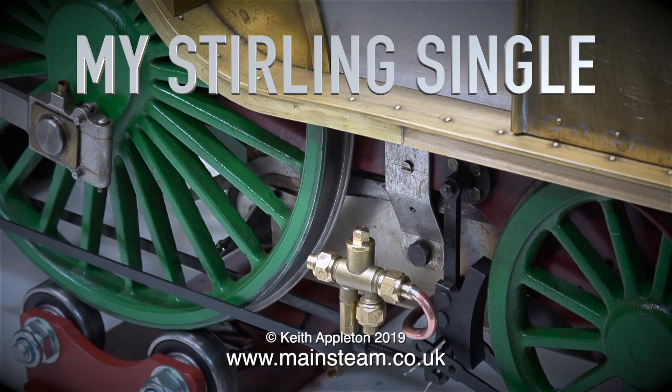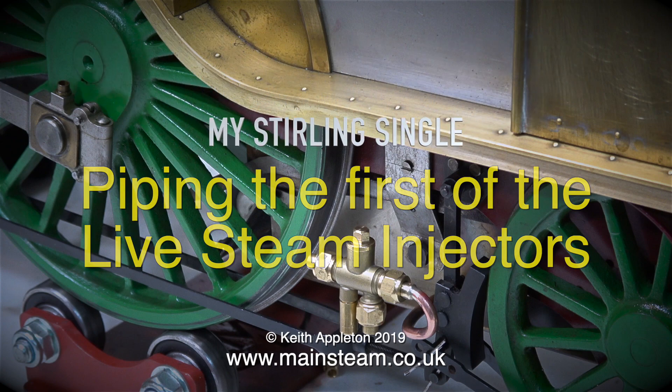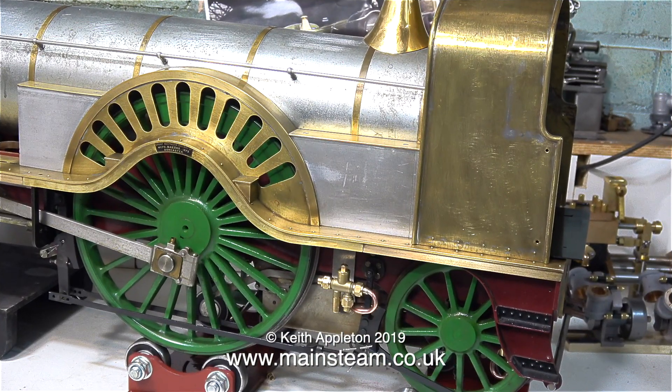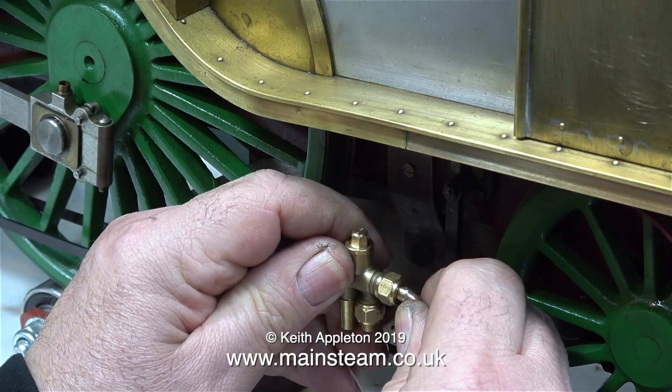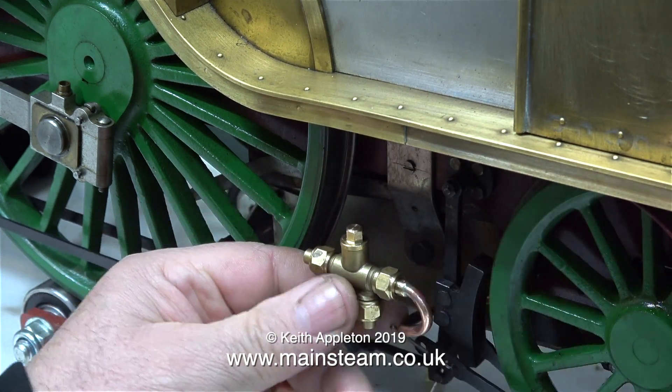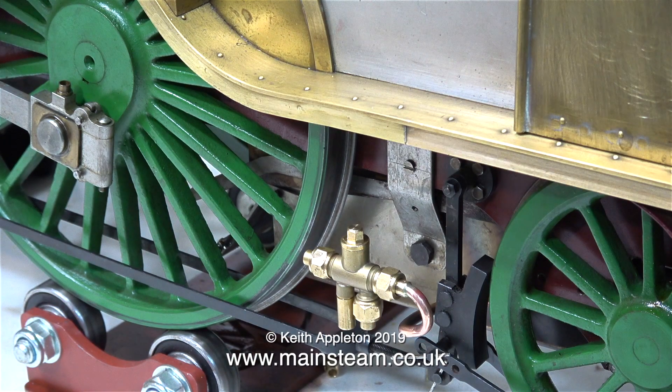My Stirling Single — piping the first of the live steam injectors. In the last episode I left the injector in a very high position, and although this is where I would normally fit an injector, just below the running board, for a Stirling Single it's a bit too high — that's why I only fitted one pipe. In this clip I'm bending the pipe to drop the injector's position a bit lower. It's still higher than on the full size, but then again it's entirely different anyway.